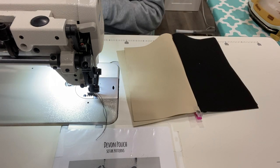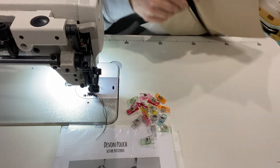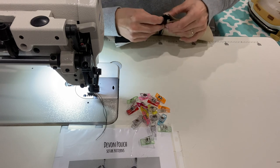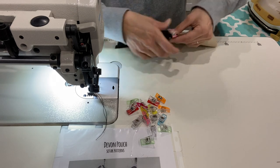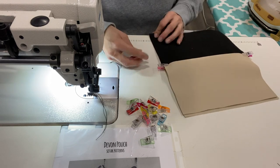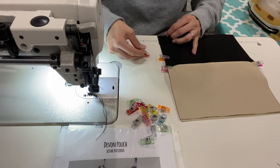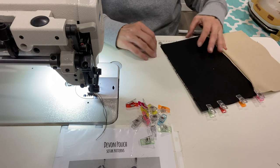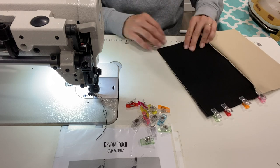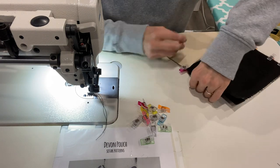When you're doing this part, you're lining up those edges in the center. Make sure your zipper tab bends towards your lining — it just makes it easier when you flip everything out. I'm lining up all my edges and putting clips in. We're going to leave a hole at the bottom of our lining because that's what we're going to use to flip our bag through.